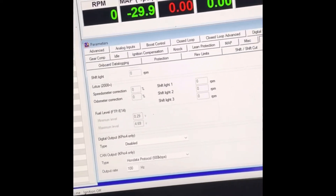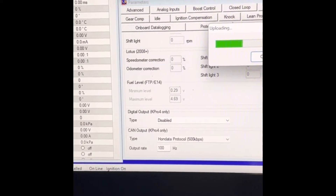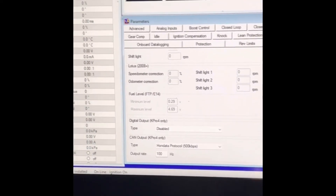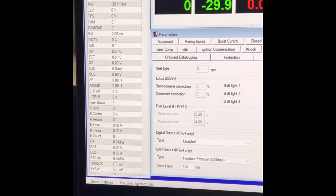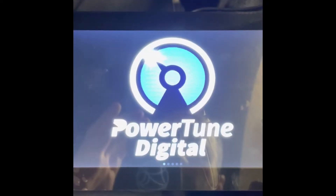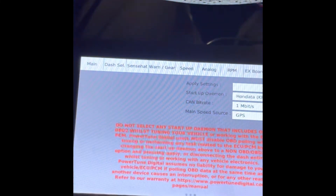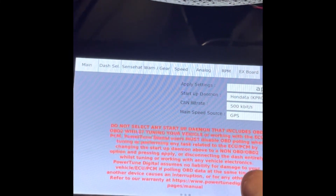Turn your ECU on, upload, then save your file and close it. Turn your ECU off and disconnect it. Then swap across to the settings — start up on Hondata K-Pro — we've set this to 500 kilobits per second, apply, and that'll reboot again. Once it turns back on you should be sorted and ready to go.